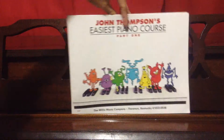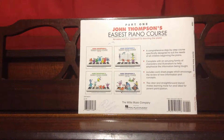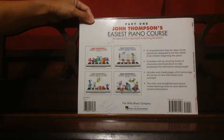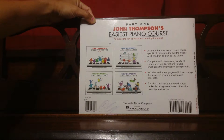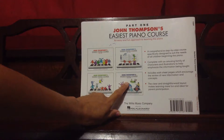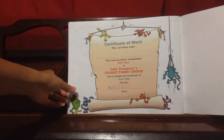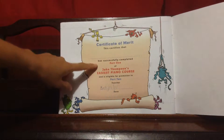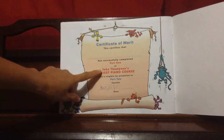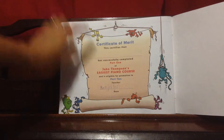At the back it says 'Easiest Piano Course — an easy and fun approach to learning the piano.' This covers parts one, two, three, and four. At the end of the book there is always a certificate — a certificate of merit — which certifies that the child has successfully completed part one of John Thompson's Easiest Piano Course and is eligible for promotion to part two.